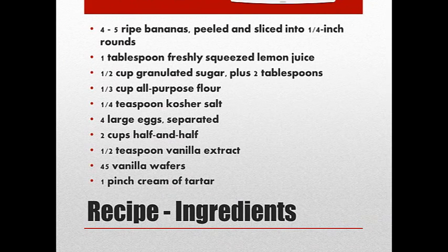You're going to need four to five ripe bananas, a tablespoon of lemon juice, half a cup of granulated sugar and then another two tablespoons of sugar, all-purpose flour, kosher salt, four large eggs separated, two cups of half and half, and a half a teaspoon of vanilla extract.